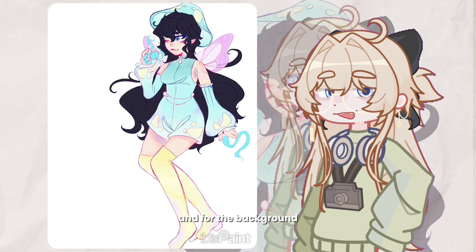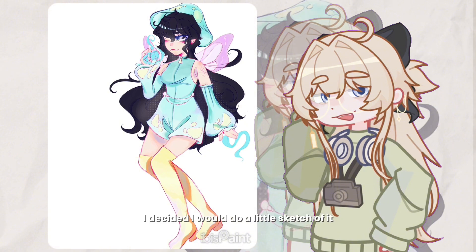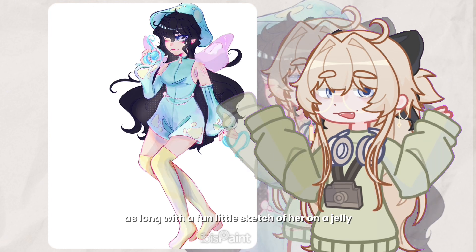For the background I don't really like drawing backgrounds, especially for a character design piece, but I didn't want to leave it blank. Since I didn't give her any everyday human outfit design in the main drawing, I decided I would do a little sketch of it for the background.